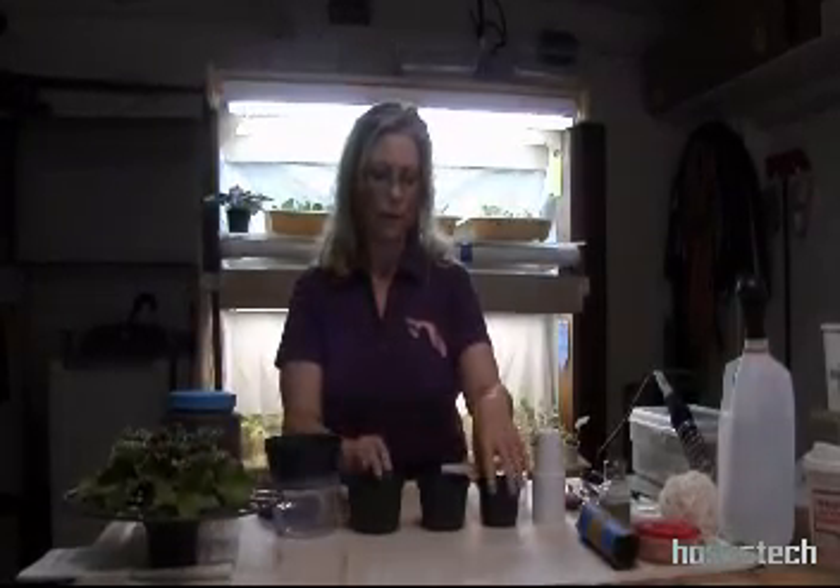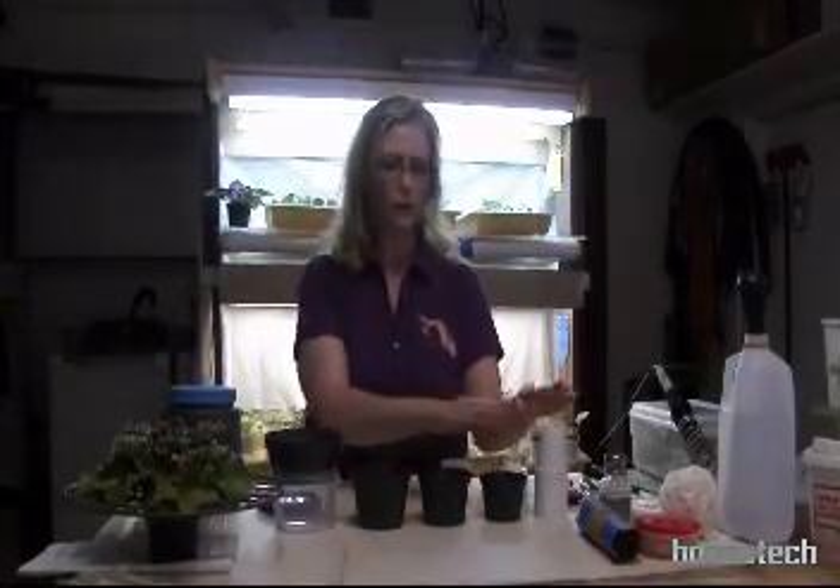So that's everything that I use to grow my plants, and hopefully you'll get from just a small starter all the way up to a big beautiful plant.